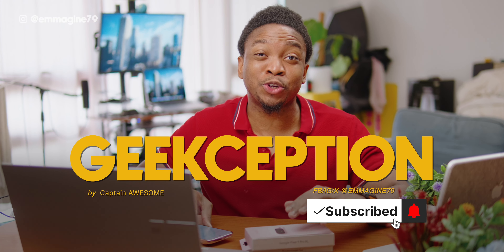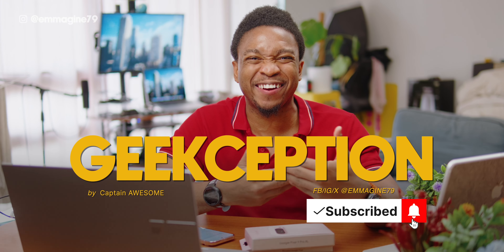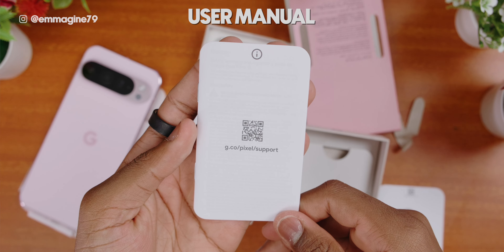I'm Captain Awesome. This is Geekception. I would really appreciate it if you hit that like button and subscribe, as that really helps me out here on the channel. Now, I have it in the best color here, which is rose quartz — or pink, for those in the streets.